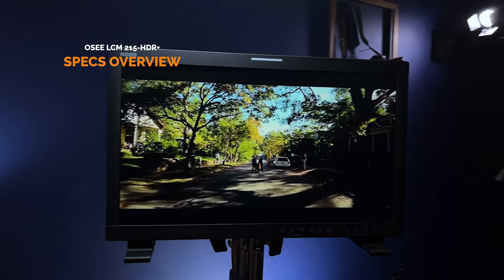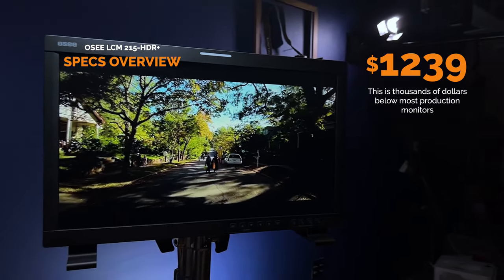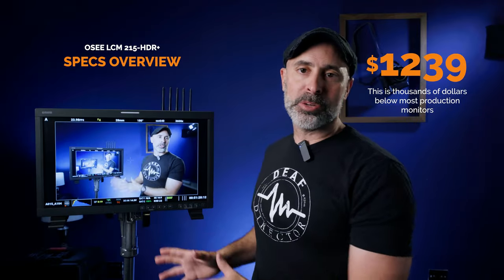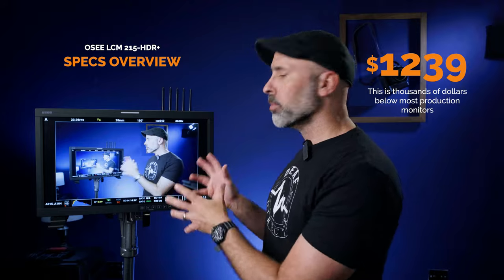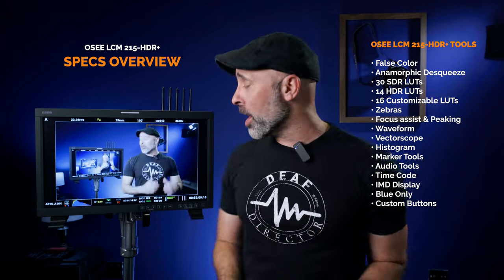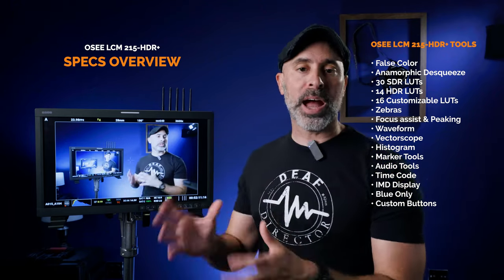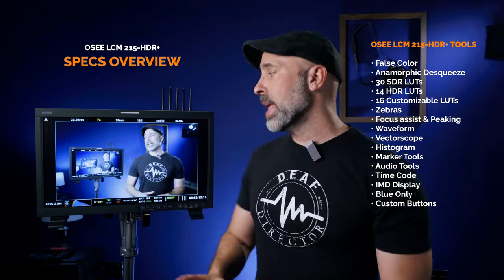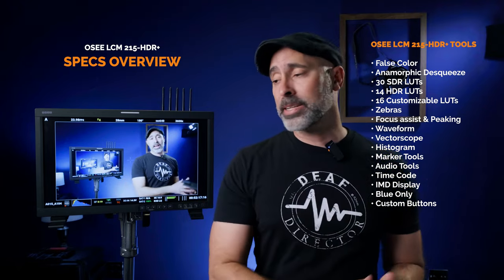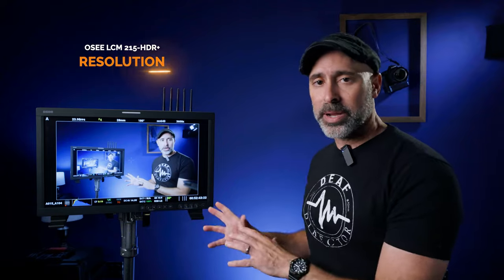The OC LCM215 HDR Plus is a full HD production monitor that comes in at an incredibly affordable $1,239, making it up to 75% cheaper than most production monitors out there. I was really surprised as I got into it just how many awesome production tools are packed into this monitor. Aside from being insanely bright, it actually has all the tools I personally want on a set to communicate with my crew, cast, and clients.